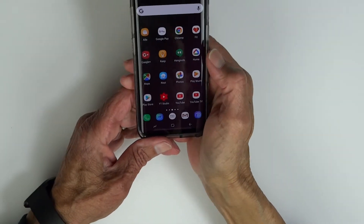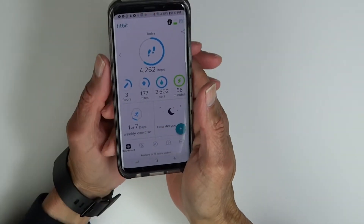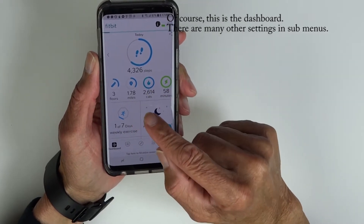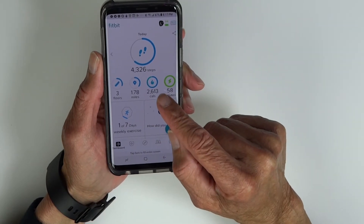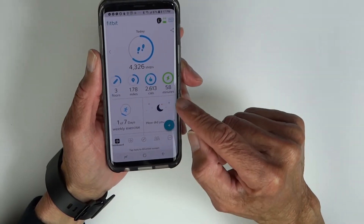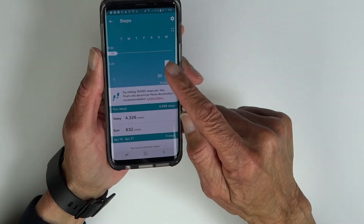And I just wanted to take a quick moment to show you what you get in the Fitbit app. It shows your daily overall steps, steps you've climbed, miles you've walked, calories, and the minutes that you've exerted some energy. Under each one, you can see your weekly stats.